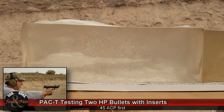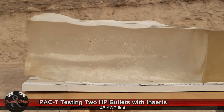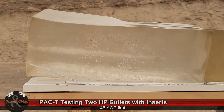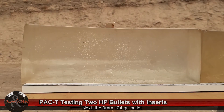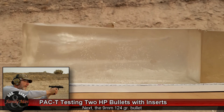Hit pretty good. A little bit to the left, but not bad. Pretty good.